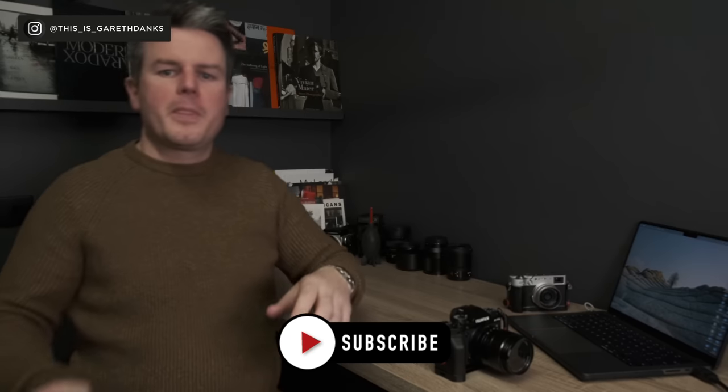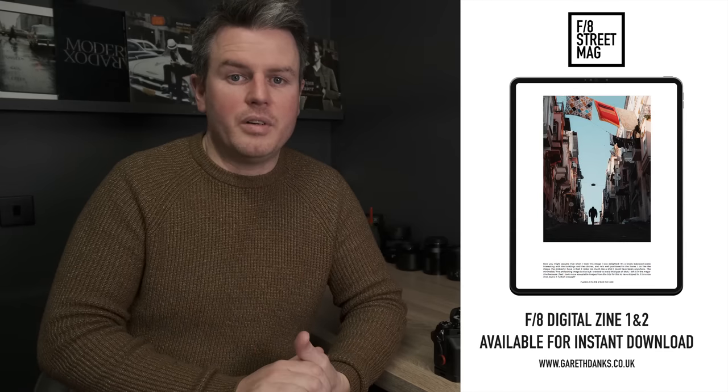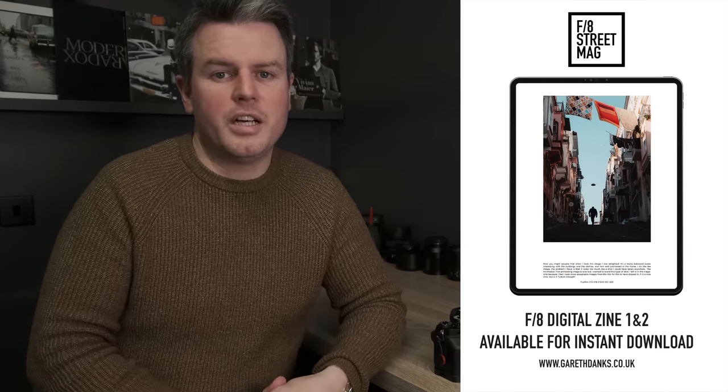That's it for this video — hopefully you found it useful. If you disagree with anything or have something to add, let me know in the comments. If you took anything from this video, please check out my zine — it really supports the channel. Thank you so much to everyone who's already downloaded it, and I'll see you in the next one.